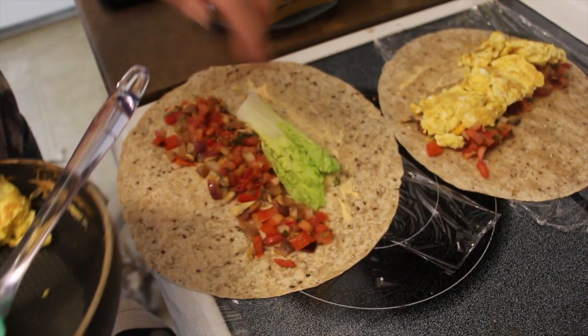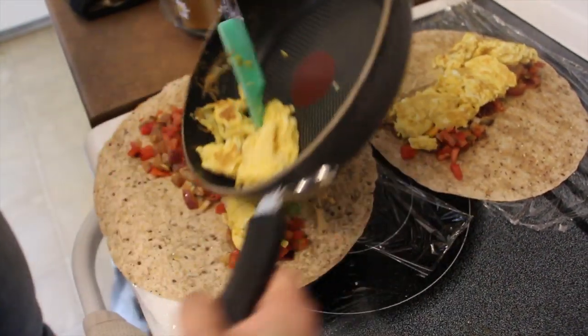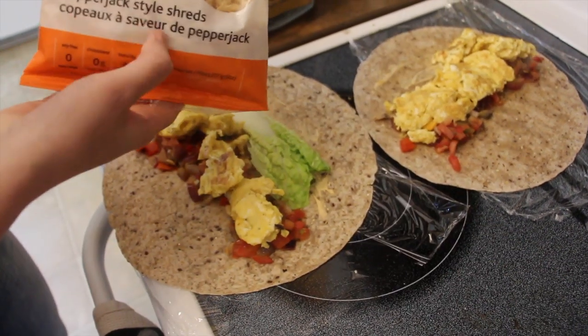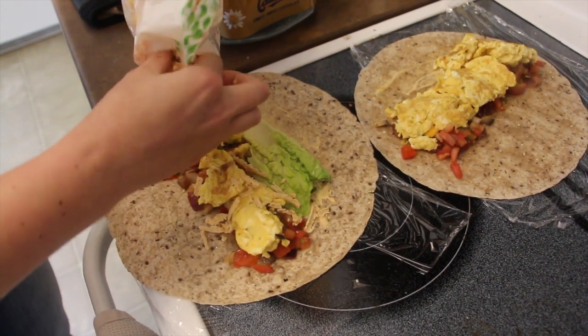I added some salsa and I have a piece of lettuce, then just putting the egg on top, and then I have the pepper jack cheese so just sprinkling a little bit of that on top as well. And now I get to sit back and enjoy the wrap.